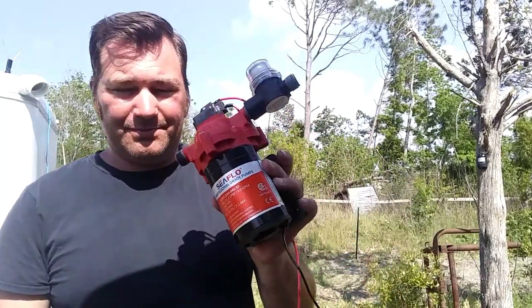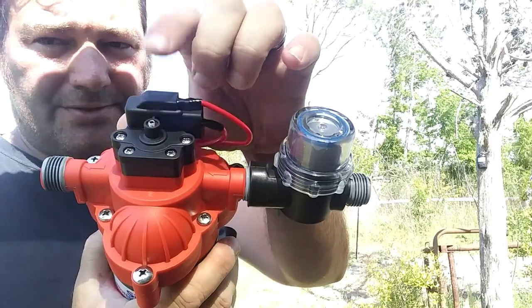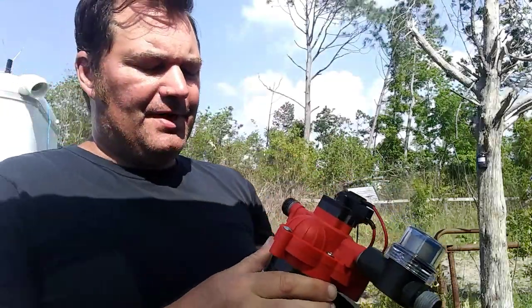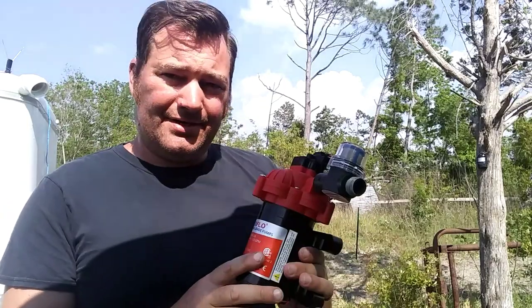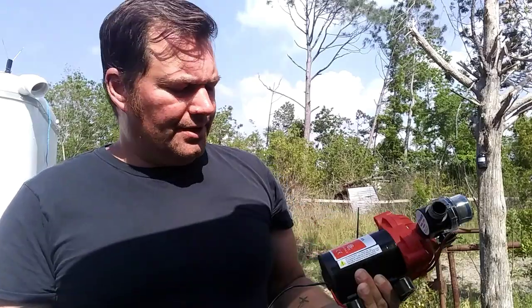Did you ever try to film a whole bit and then realize you're not recording? That just happened. Anyway, that's our water pump. I did some research — that is a pressure shut-off adjustment screw. Factory is supposed to be set at 45 PSI, so if I need to adjust it, it's just an Allen screw. There is a six-foot vertical lift with this pump, so we can pull water up out of the ground six feet.